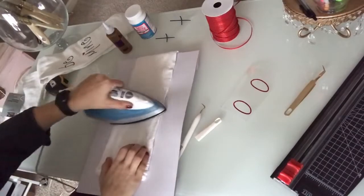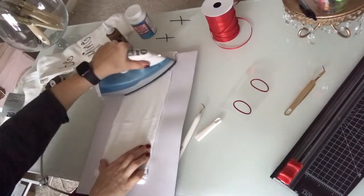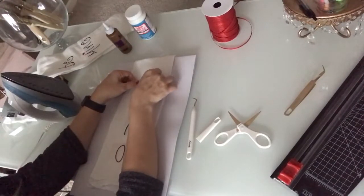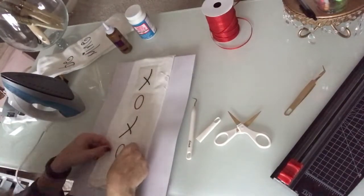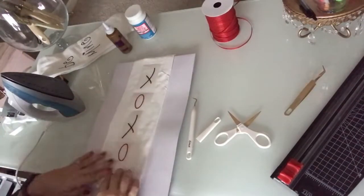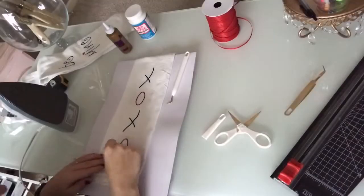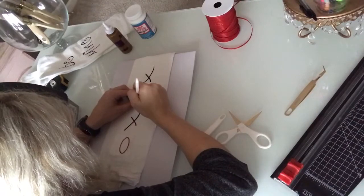One tea towel done, one to go! I'm going to start this process the same exact way — ironing out my tea towel until it's smooth so I can start to place my vinyl. Once I have everything exactly how I want it, I iron it on the same way, keeping the iron on each letter or word for 30 seconds, then I'm good to go ahead and peel back the transfer paper.